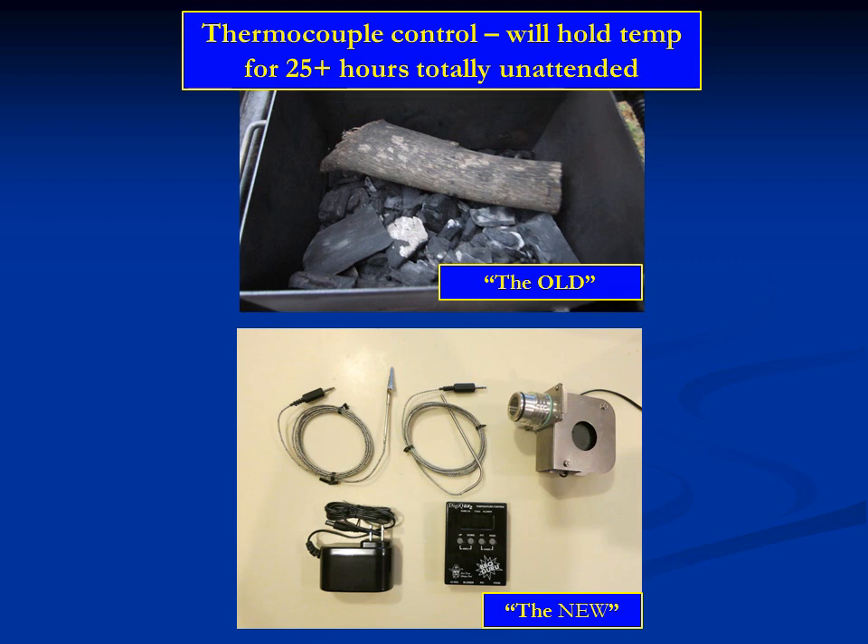In an almost magical way, the Meat Monster combines the old world with the new world — the flavor you get with wood and charcoal combined with new technology for maintaining temperature unattended over many hours. At the bottom, what you see is a thermocoupled system, sold by Barbecue Guru. It consists of two probes: an air temperature probe and a meat probe. You also have a little computer about the size of a cell phone, a power supply, and a 10 CFM or 25 CFM fan.